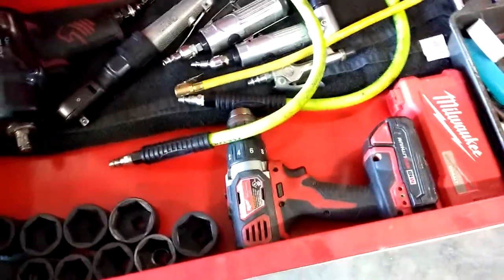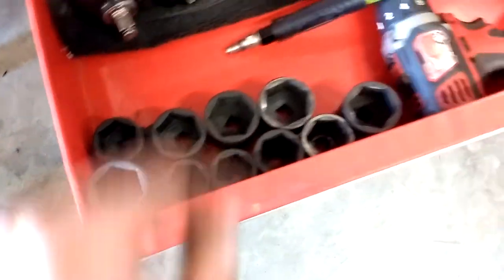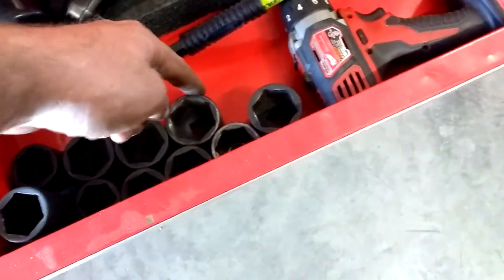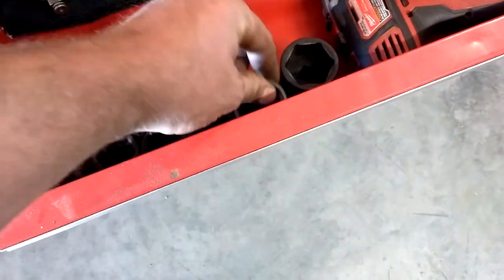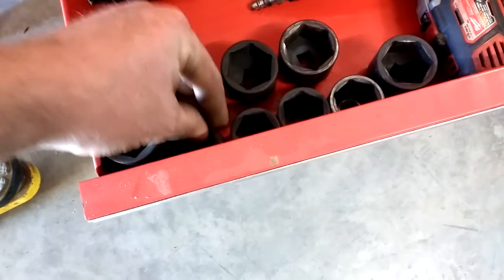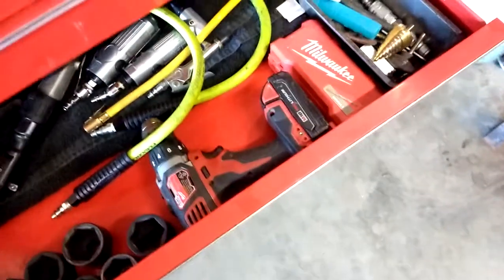Then I got some bigger sockets — I got these with that pawn shop deal. Inch and three-eighths, seven-sixteenths and a half. Then I got a bunch of metric. I don't use metric a whole lot but I like to have it — 33, 32, 29, 28. And these are the two that didn't fit up there that came with my Matco set when I first purchased it.